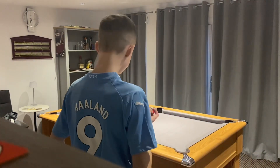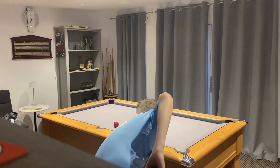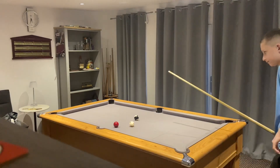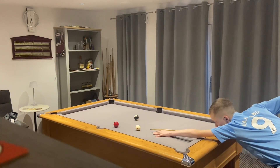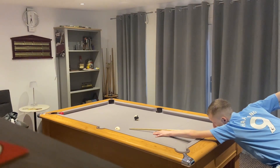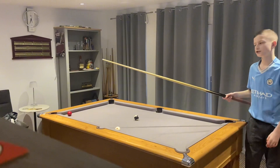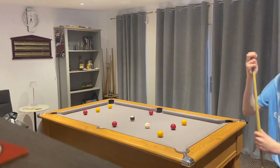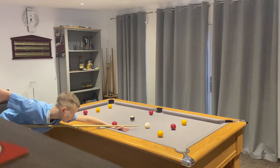They're looking good, they are looking good. It was my only pocket. There's going to be another episode guys — I didn't do it first try, but let's try and complete it anyway.